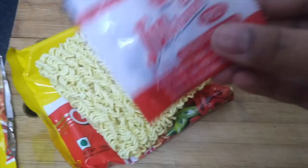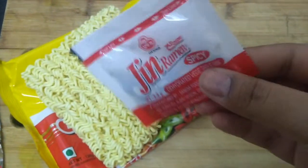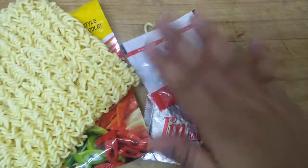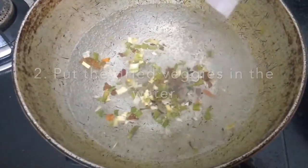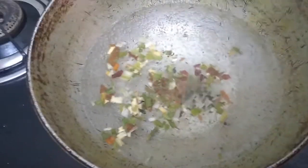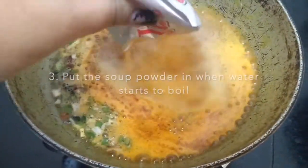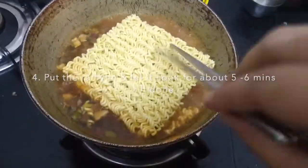We have the veggie mix here which has dehydrated vegetables, and also the powder soup. I can see some carrots, green onion, and maybe some garlic or pepper. It's come to almost a boil — I'm going to put the powder in first. I prefer not to break Korean noodles because they are better this way, so I'm going to use chopsticks to cook it.